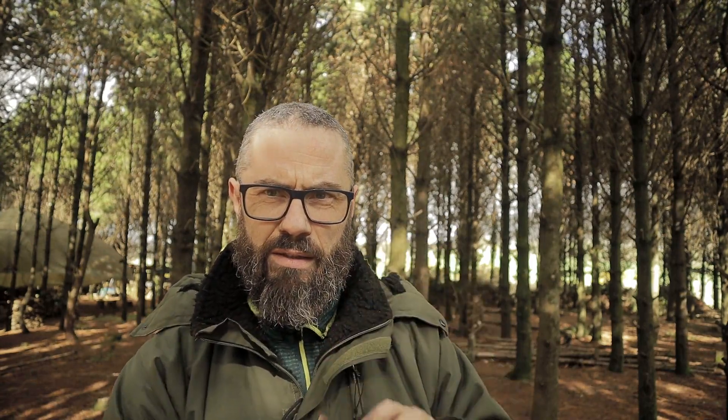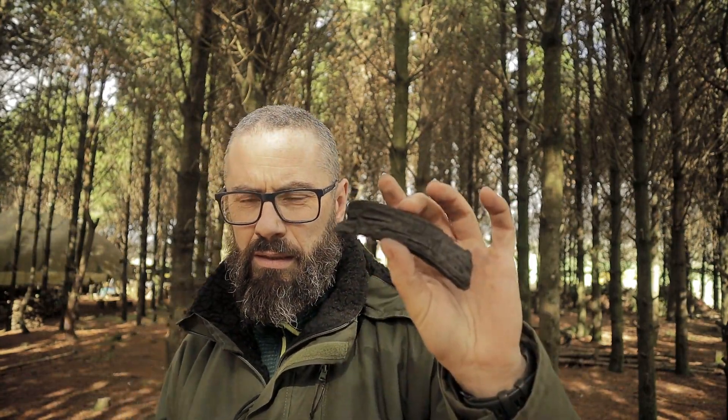Can I use the magnifying glass in here to set this on fire? Stay tuned.